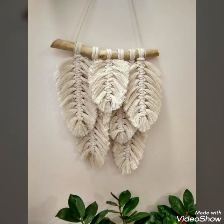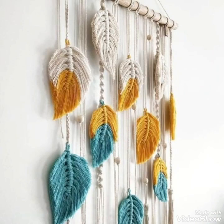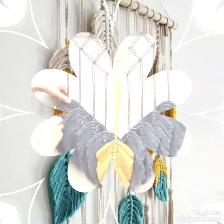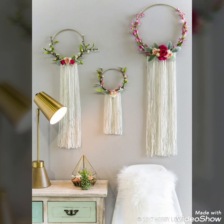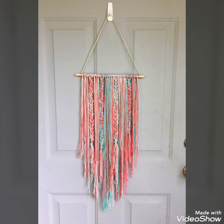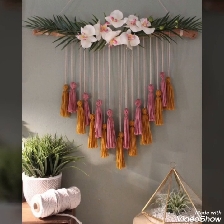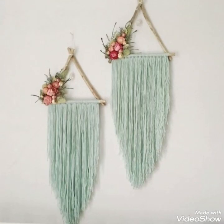As you have seen in this video, these strings or threads can be knotted into different decorative articles or pieces. They can be used to make different types of hanging threads, shaped as feathers, made from different types of threads, used with floral arrangements, or as circular hangings — a wooden stick can also be used. Different colorful threads make the piece florally beautiful to decorate your walls.